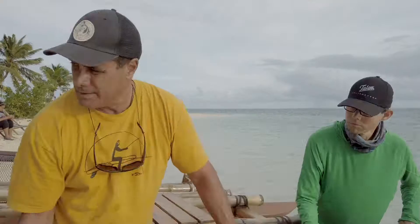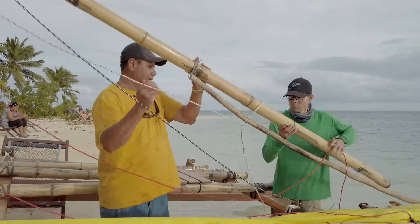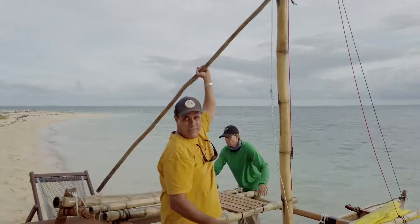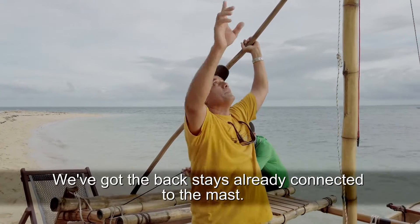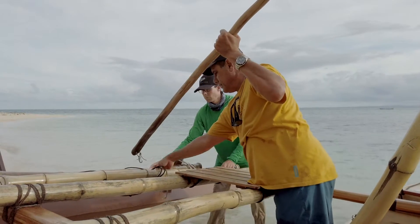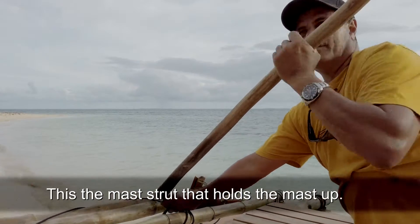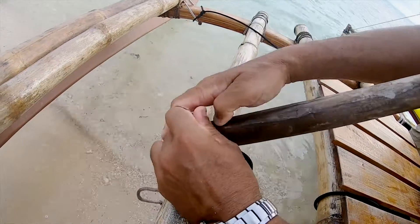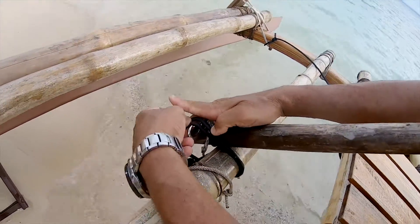First up we're going to raise the mast. What we've already got is the back stays already connected to the mast. Clipping this on — this is the mast strut that holds the mast up. Just a quick release, and that clips on.